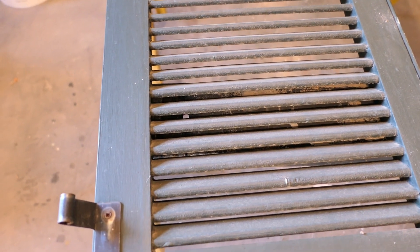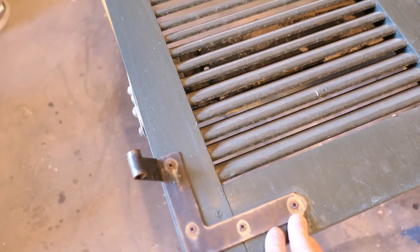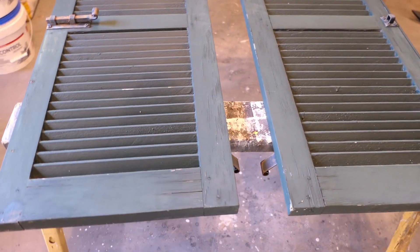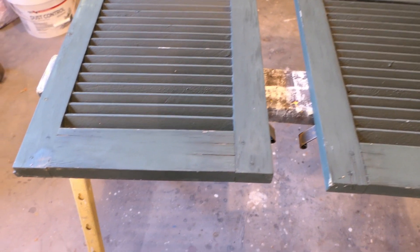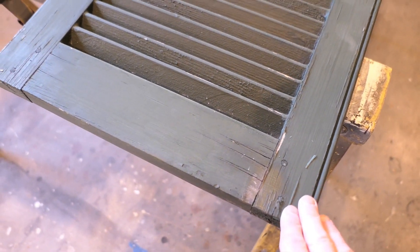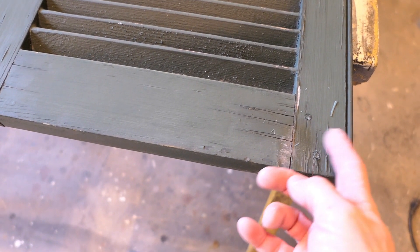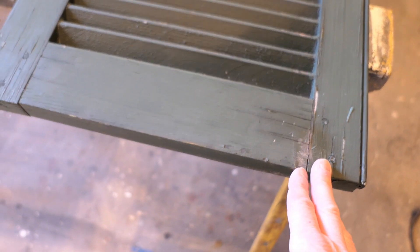Normally these shutters are kept open and the sun just doesn't shine on the back, so the wood is in better condition. My first step is going to be just a light sanding — I don't want to go so far that I remove some of the detail. I want to do a light sanding just to get the worst of this scraped off, and then I can better see what I'm dealing with.